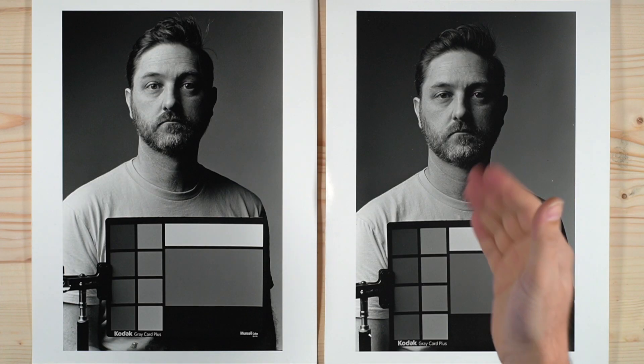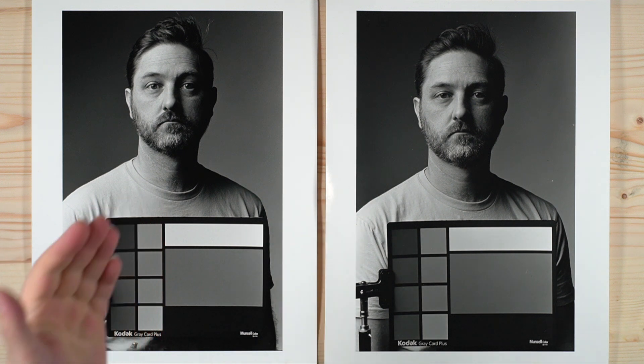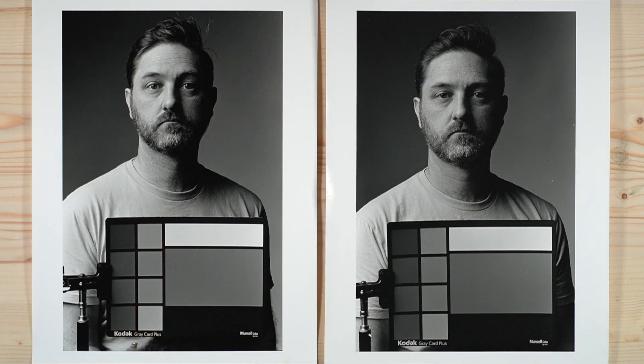Here we have our Tri-X and here we have our HP5. As you can see from my expression, I'm a little bit surprised to be back here — this is our second attempt at HP5. The original video holds the honor of the most hated video I have ever made in the two and a half years I've been doing these. So I decided to go ahead and redo it.